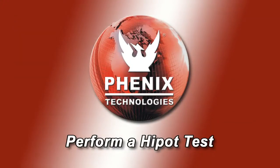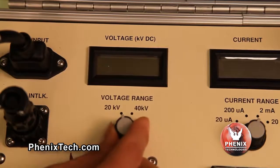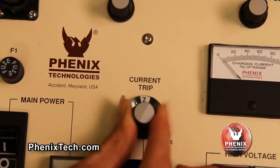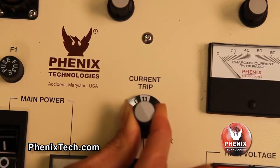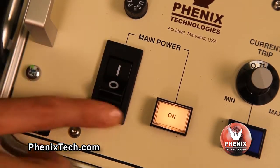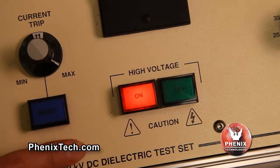Performing an actual hi-pot test. Check that the voltage control is set to zero. Select the proper voltmeter range, desired current meter range and desired trip level for the current range selected. Turn on the control main power switch. The power on lamp will illuminate. Momentarily press the HV on push button. High voltage will be applied to the test specimen and the HV on light will illuminate.